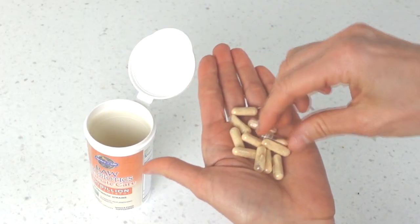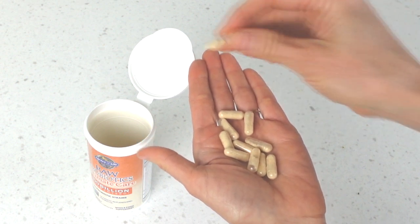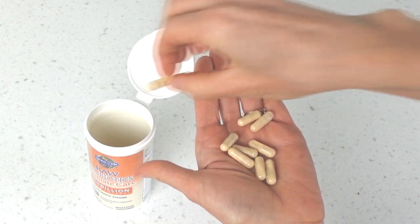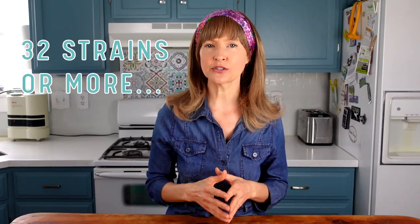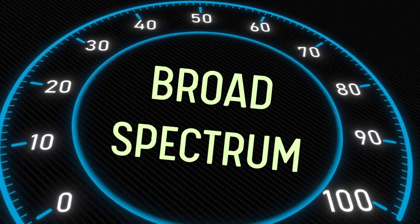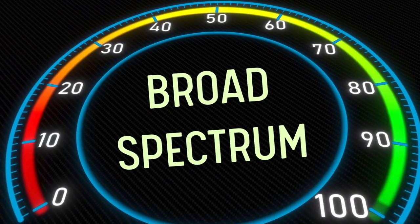Look at my capsules — many of them are partially empty because I do a lot of ferments just like this using a little bit of capsule as a starter. Next, consider how many strains are included in the probiotic formula. Some only have one strain or just a handful; others, like the Garden of Life brand I use, have 32 strains. Each strain has its own special functions — they don't do the exact same thing in the same place in your body. My thought is: the broader the spectrum, the better.